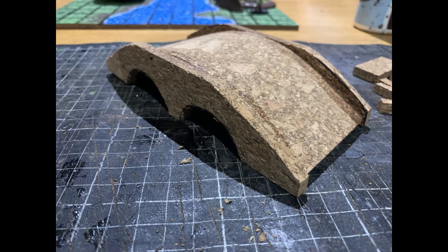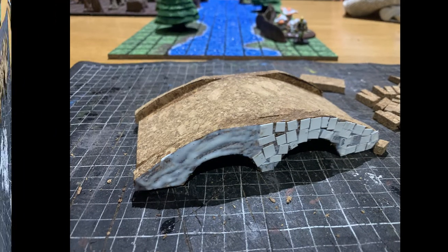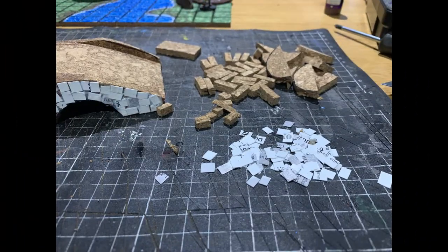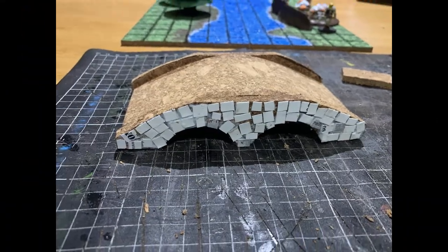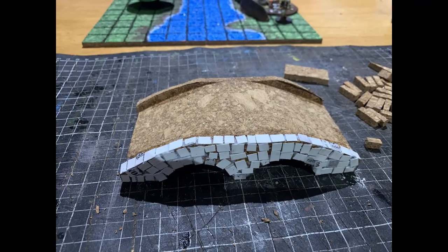Once everything was done, I got onto the gluing of the pieces. To make the little stone shingly things, I just used bits of business card — I had some old business cards lying around. I basically cut them into little strips and then cut those strips into little squares, put some PVA on the edges, and started to glue them down in random locations.